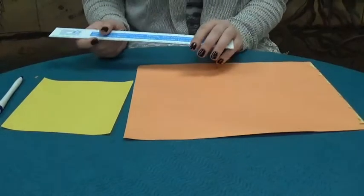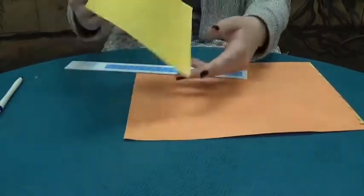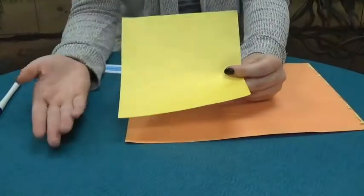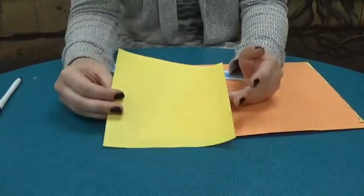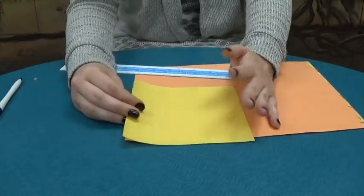Hey everyone! Before we get into the origami video, I just want to let you know something. I use origami paper — I bought it, it's called origami paper, sold for origami. But you don't have to use origami paper to do origami.